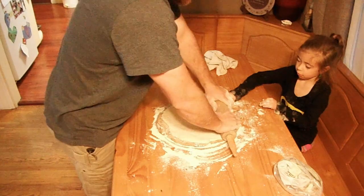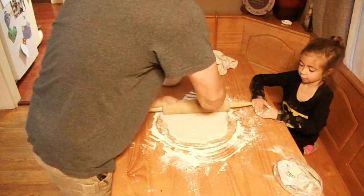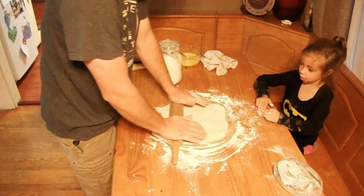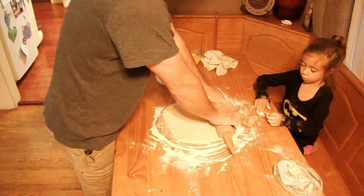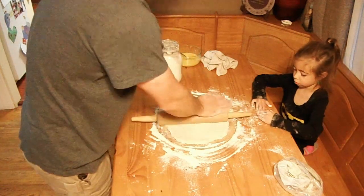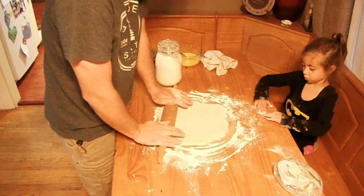You need to preheat your oven to 450. While that's preheating, you can do this part. You've got to preheat your oven so it gets up to temperature — you want to do that before you make the pizza, or while you're making the pizza, so that way it's nice and hot when you're ready to put the pizza in the oven.